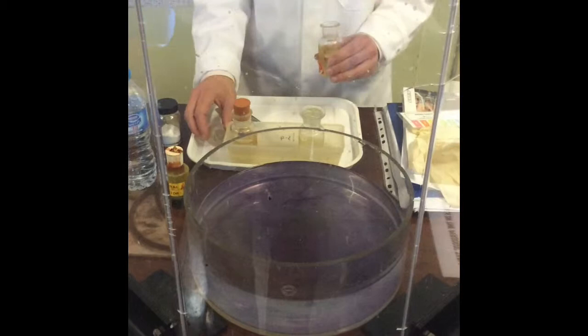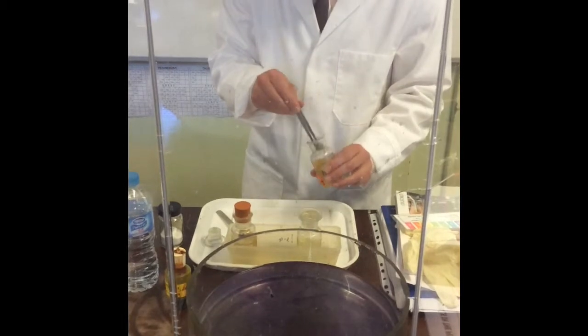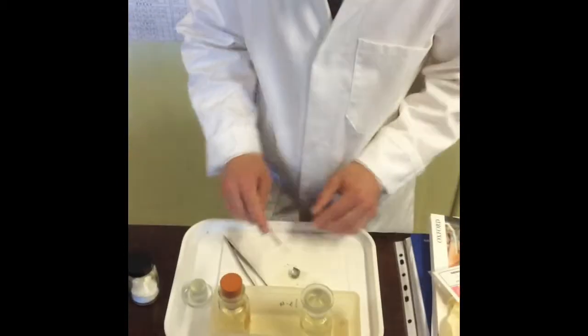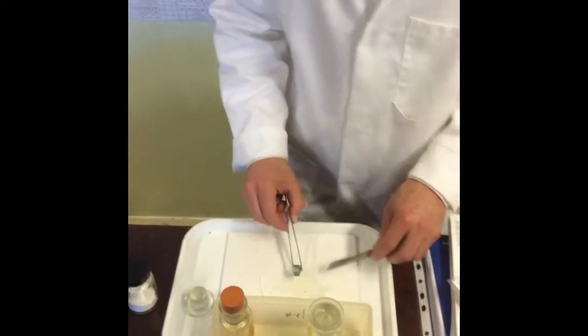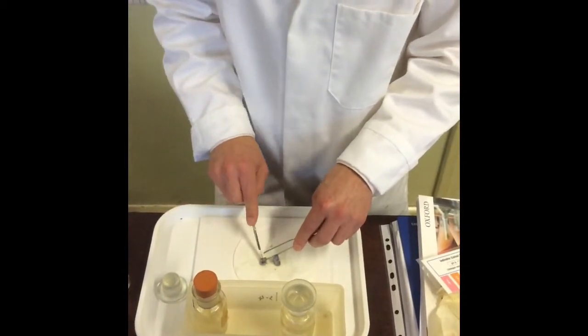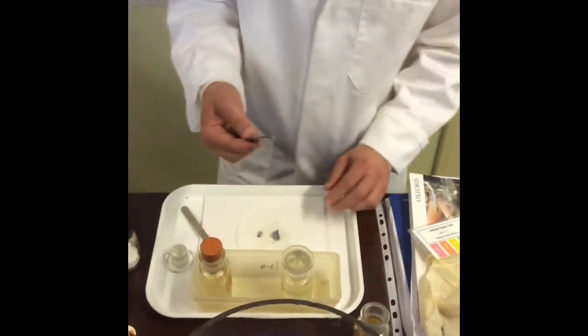Now we'll do potassium. This is the one where we'll hopefully see a lilac flame — potassium compounds burn with a lilac flame. That's a big lump so I'm going to cut it. You can see it's quite tarnished — that's potassium oxide. Let's see what happens when I cut it. Really easy to cut — it is like butter.